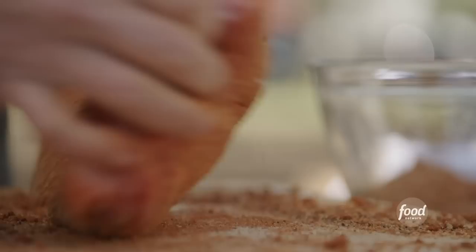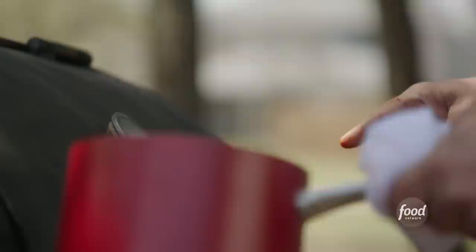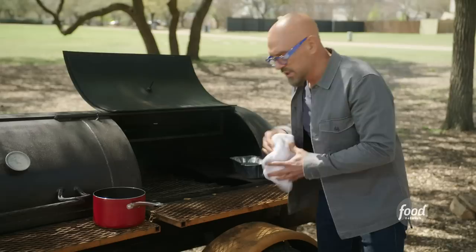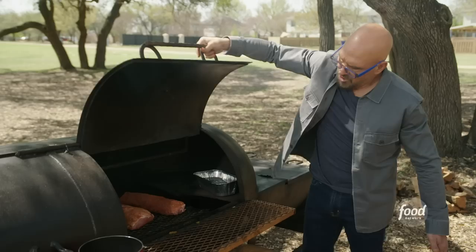Looking at our smoker, we are at 275 degrees, which is what we want for the pork loins. I'm going to put a little bit of liquid in our smoke box to keep the moisture up — set the water right in there — and now we're just going to take our two pork loins and drop them in. Our loins are in, we are at 275, and we're going to let those go for a little bit.